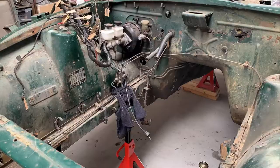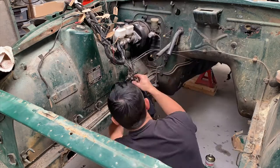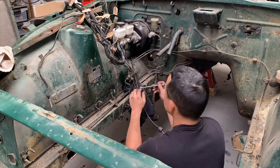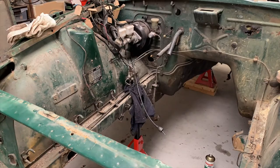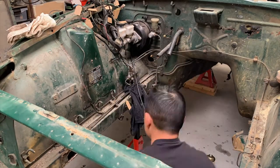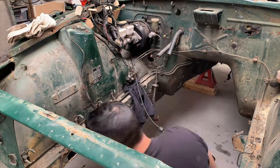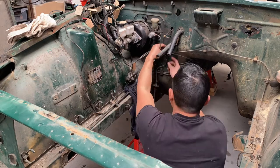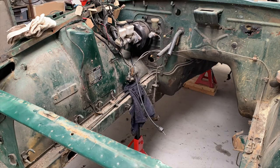Most of these screws are really quite rusted in - I had to use the grub screw bits to break them free and basically ruin them, but they're all just going to get replaced anyway so it's not a big deal. I made sure to label all of them so that I know what shapes the new ones need to be bent to when I come to replace them.